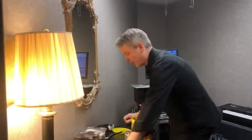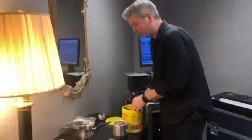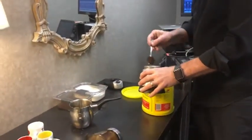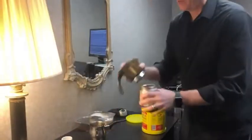You take the Bustelo, you put it in the coffee maker — I've put water in already of course — and screw it down.